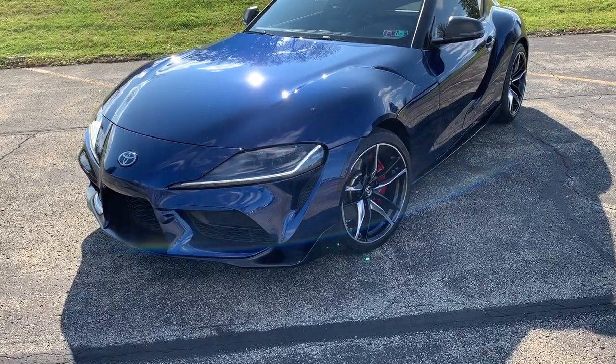Hey guys, it's CarGuy11. Today I have a quick and easy mod for the 2020 Supra.